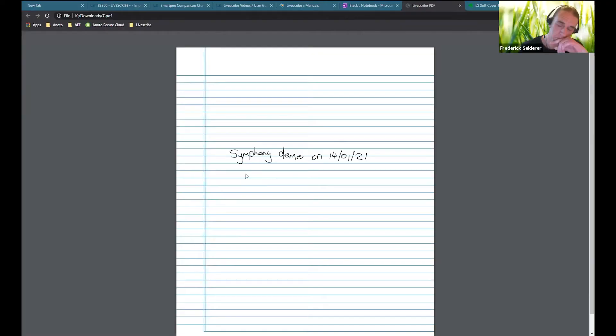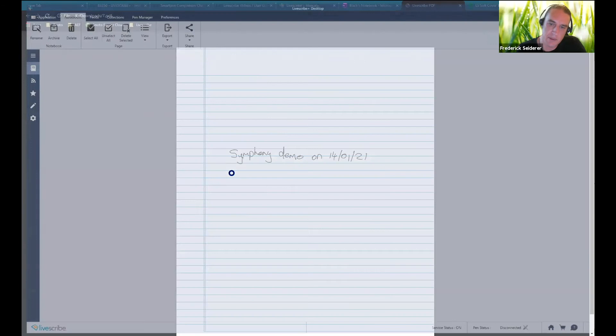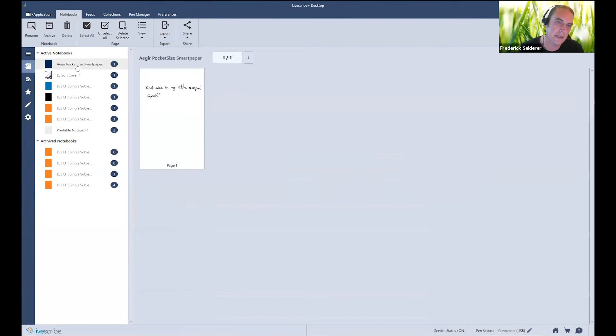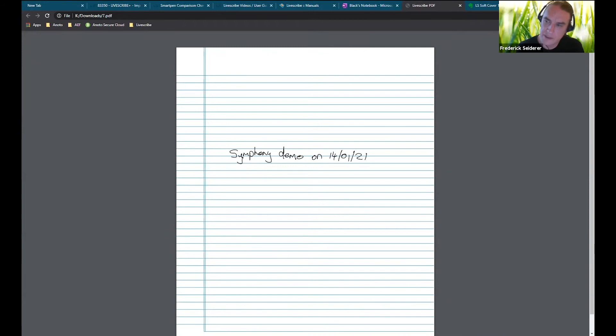So that's the mobile side. We've also got the Livescribe Plus desktop application, which is basically the same as the mobile application. If you're more comfortable editing your stuff on a PC, you can use this application for that. You just connect your pen via USB and it will sync everything in here for you to use. This is available on Windows and Mac.